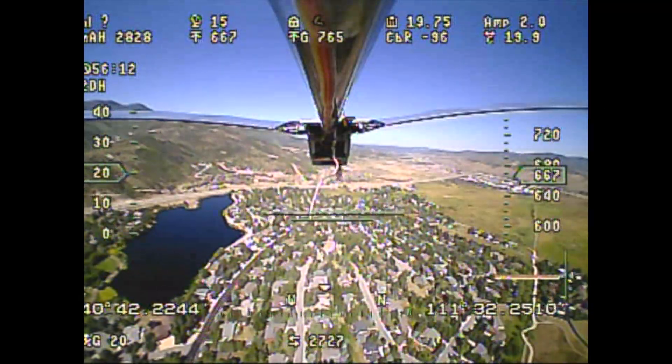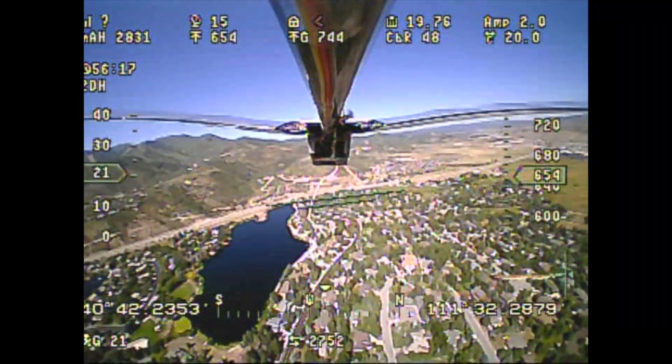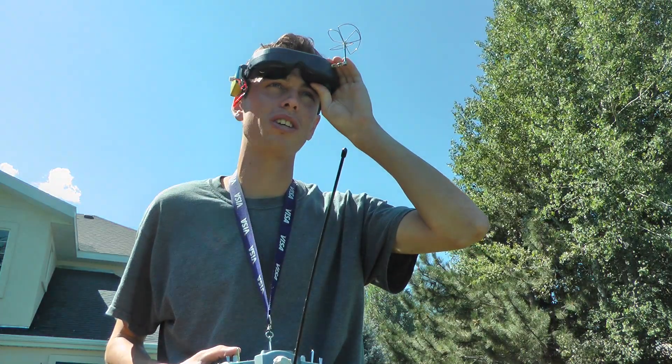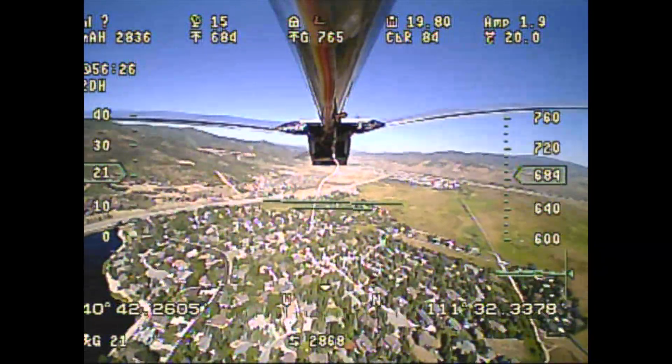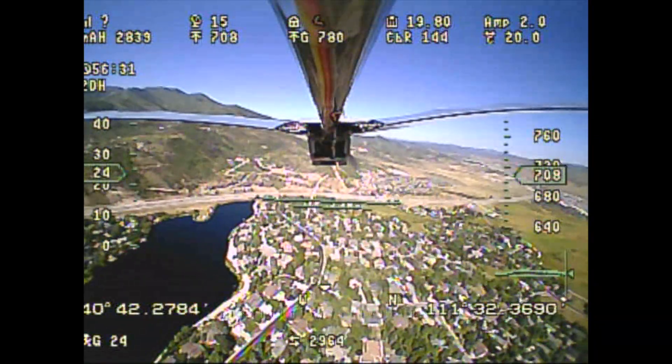We're at the 56 minute and 11 second mark and we've used 2,830 milliamp hours. This is a 2,700 milliamp hour five-cell battery, so that goes to show the solar cells are definitely doing something because we've used more power than we have on board.